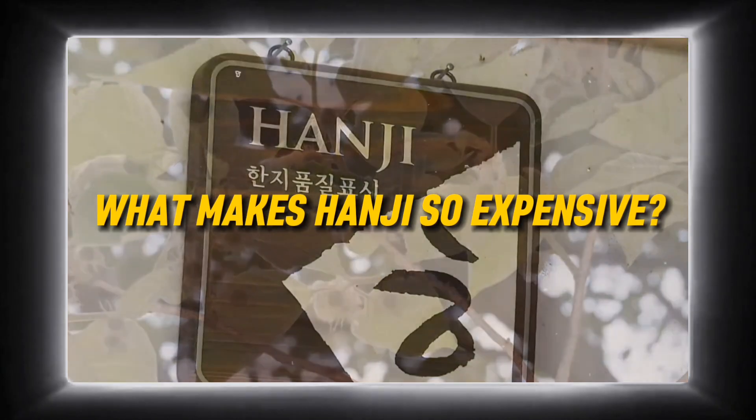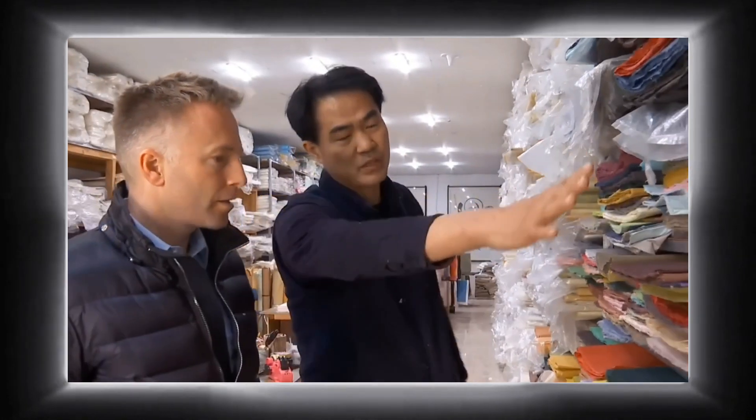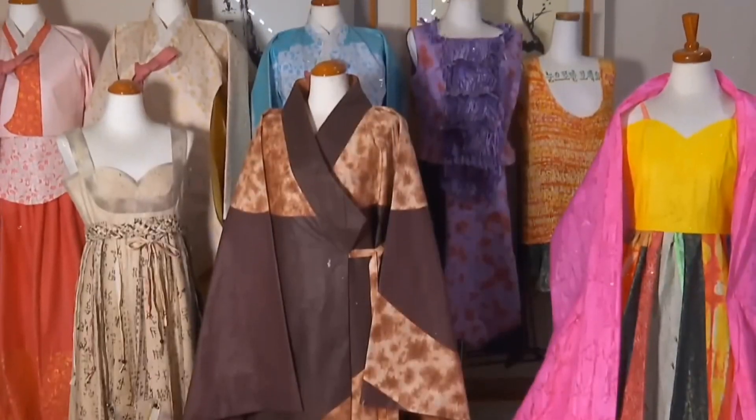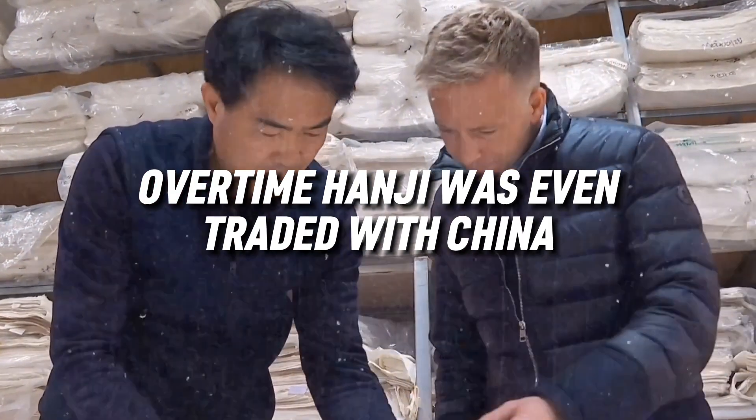What makes Hanji so expensive? Originating in China, Hanji eventually spread to Korea between the 3rd and 6th centuries, where it gained recognition and developed its personality. Over time, Hanji was even traded with China.